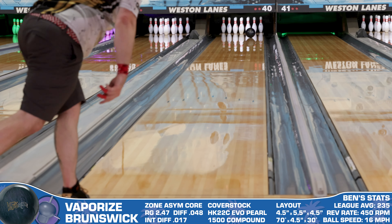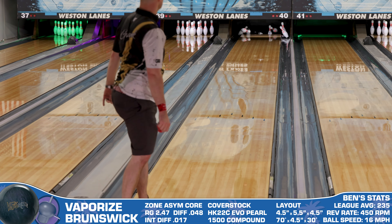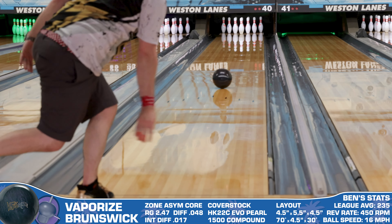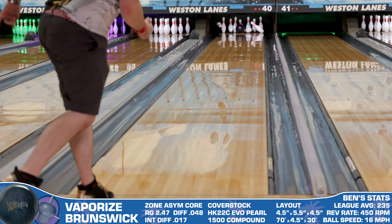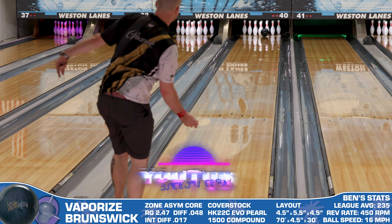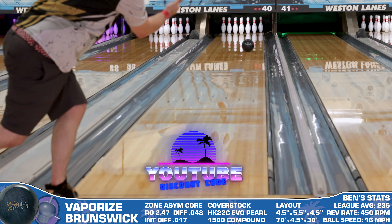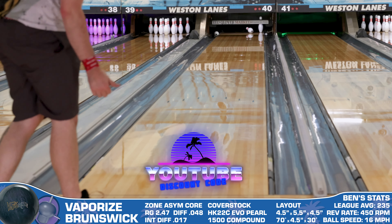The all-new Vaporize combines a proven engine and potentially an industry-changing cover formula to create an astounding shape on the lane, and in the right hands could be what you need to vaporize your competition. You can pick this up today and much more at bowlersparadise.com — be sure to use the discount code YOUTUBE at checkout for free shipping. Thank you to my friend Ryan Shefransky for the drilling of this piece and to Dale's Weston Lanes for letting us film this video. If you haven't yet, like this video, subscribe to the channel, and hit that notification bell for more ball and product reviews.